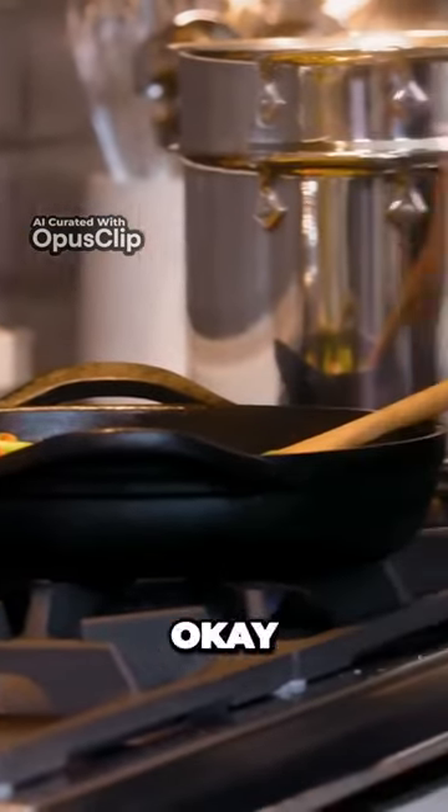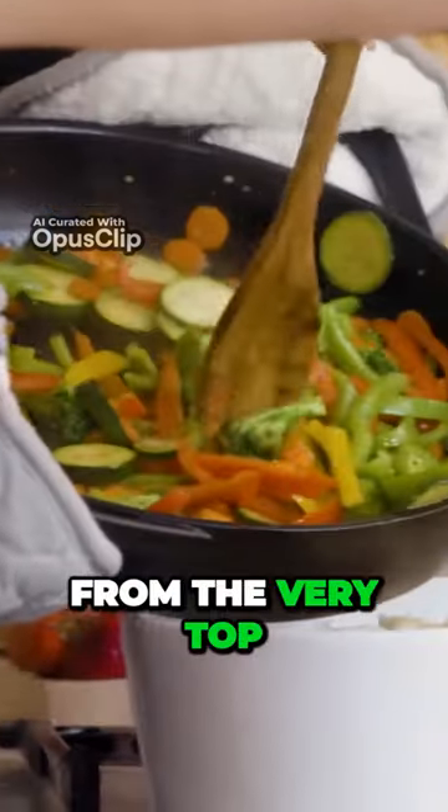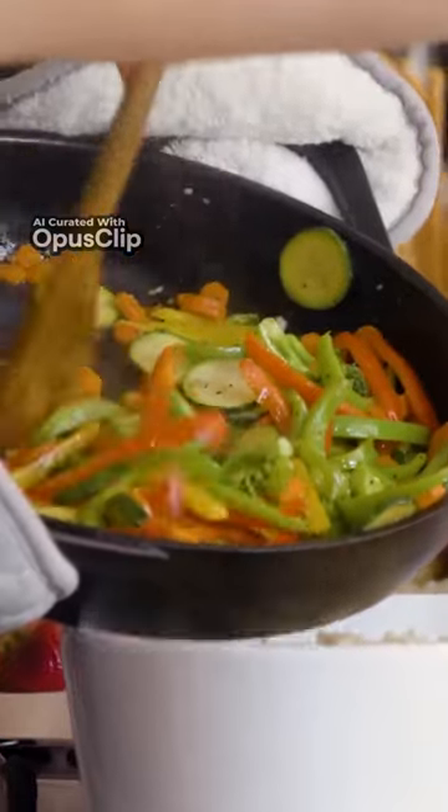Let's turn the heat off. And you have to be really careful when you do this, guys. So Kylie, why don't you start from the top — from the very top. Scoop it on. There you go.